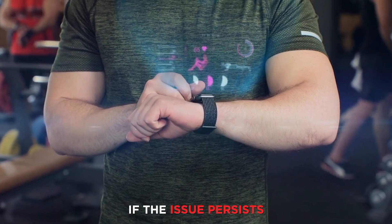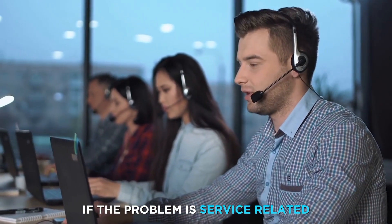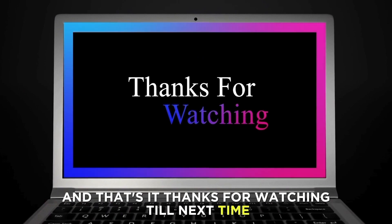If the issue persists, contact your service provider to check if the problem is service-related. And that's it. Thanks for watching. Till next time.